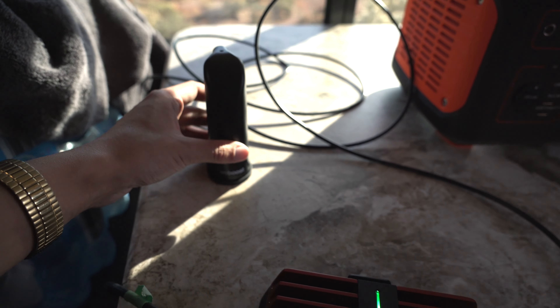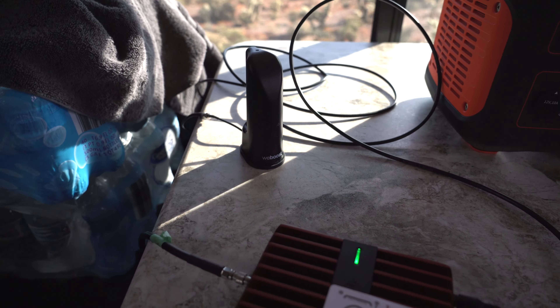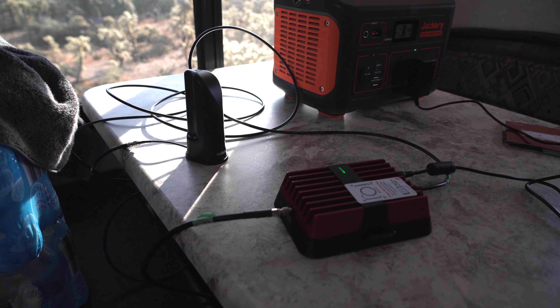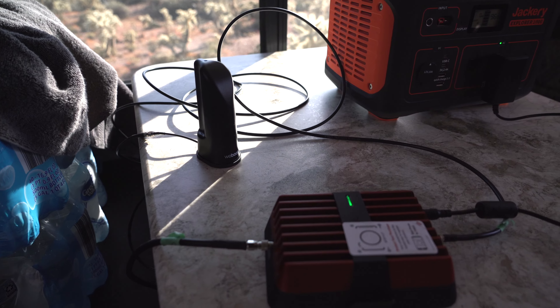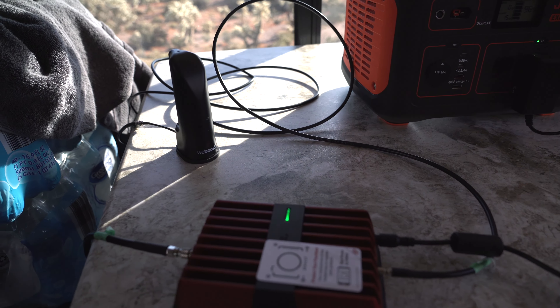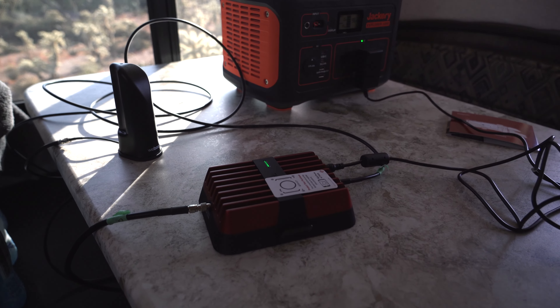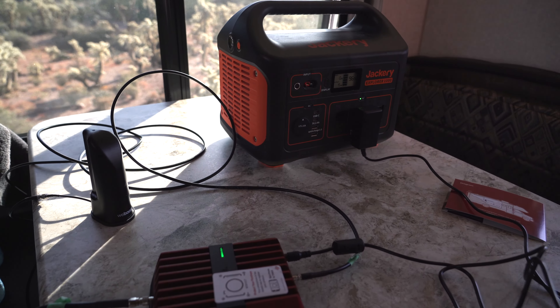At this point you can take the inside antenna and place it wherever you desire — sometimes we place it up by the bed and sometimes down here, depending on where we want to work. The closer you are to the antenna, the better boost signal you're going to get. We're going to do a speed test in a minute and show you what the speeds are like at our spot without the booster and with the booster. If you have any questions so far, shoot us a comment below.